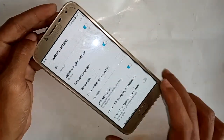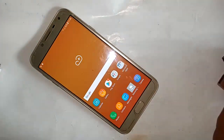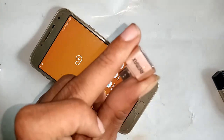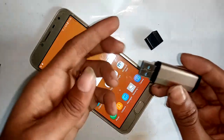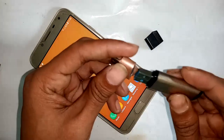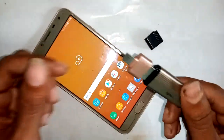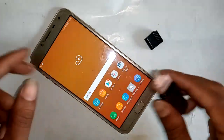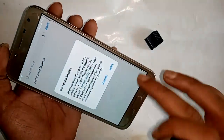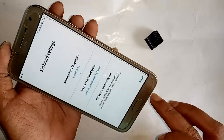After pressing OK, go back. Now take your OTG adapter and pen drive. Connect the pen drive to the OTG adapter nicely, then connect the OTG adapter to the phone.